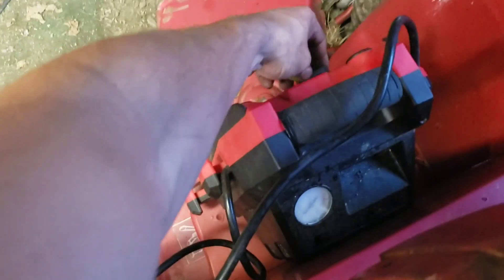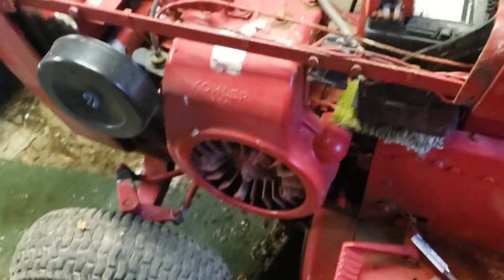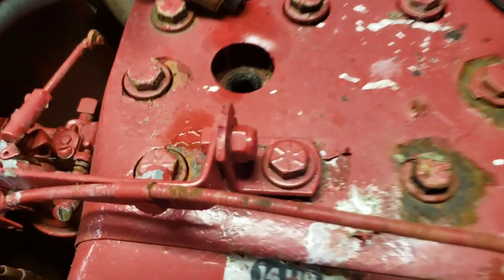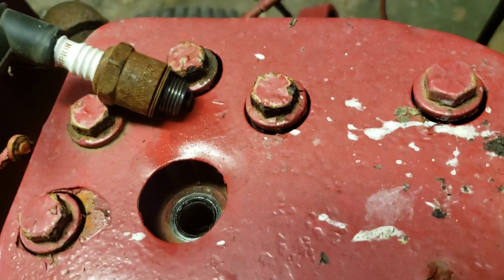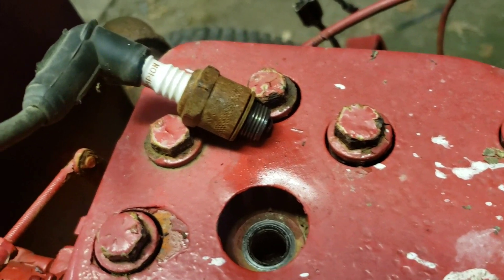Let's see if it'll turn over with the key now. There we are — good. So now we check for spark. I took a wire brush and cleaned up the spark plug a little bit. Let's see what we got. Good, strong spark.